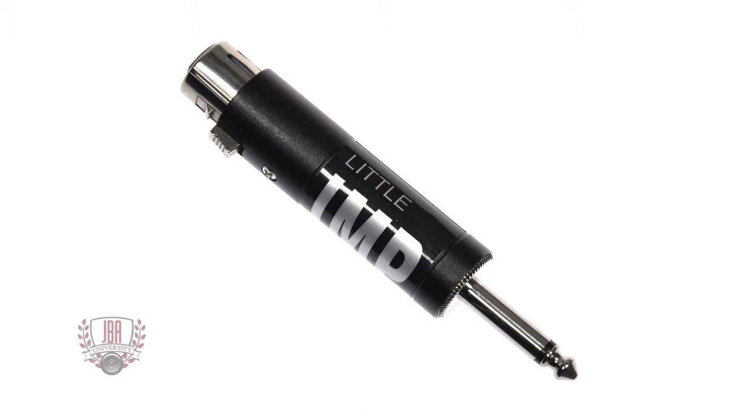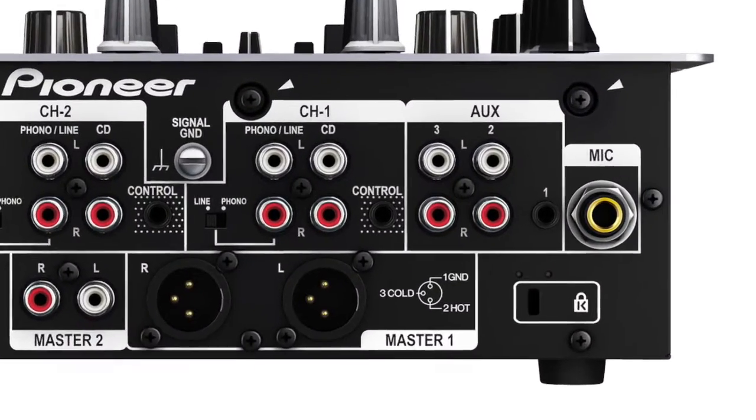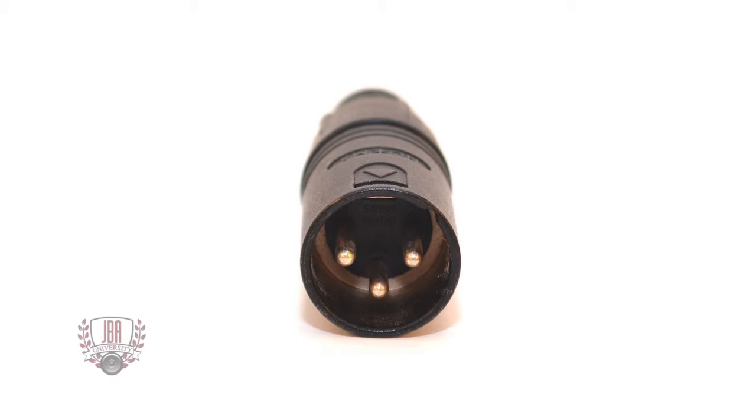The Whirlwind Little Imp is an inline impedance matching transformer for connecting low impedance microphones to high impedance inputs. Some mixers have quarter-inch inputs designed for high impedance mics and won't accept XLR, the standard cable for low impedance microphones.